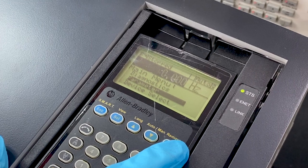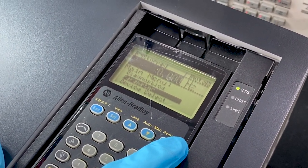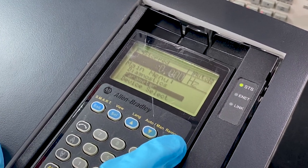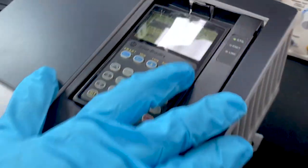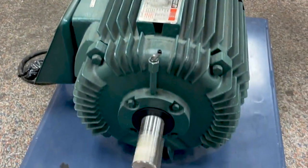Now we are going to do our first phase run test of the drive on a motor that is uncoupled to check for its performance. We can see here that the motor is running. We'll monitor it for a while, and then put it on a load test.